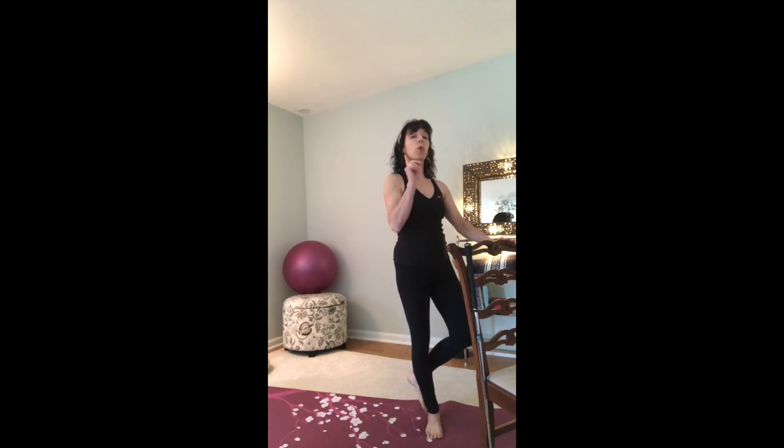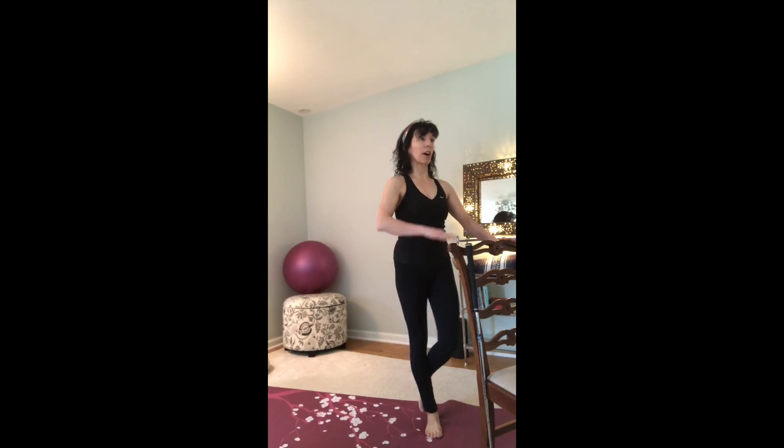Wrap around, turning in toward the body, inward into the belly button crossing. Again, keeping your shoulders nice and square.